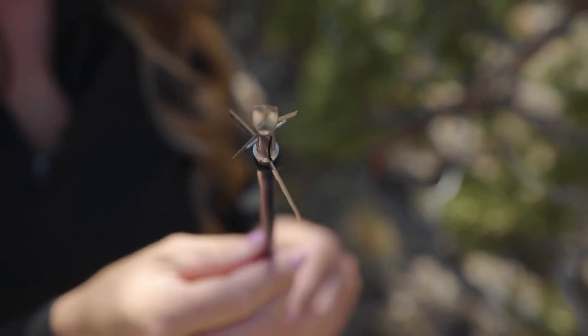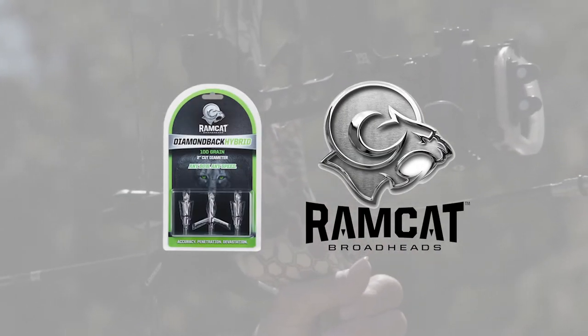Massive wound channels and terminal blood loss. If you aren't confident in your broadhead, I recommend you checking out the new Ramcat Diamondback Hybrid.